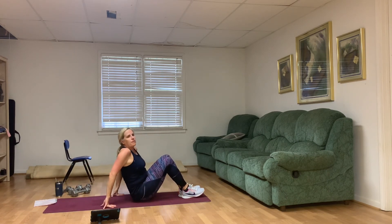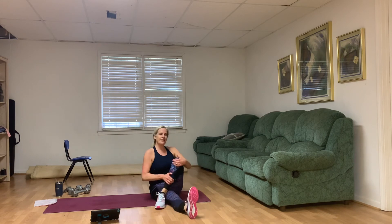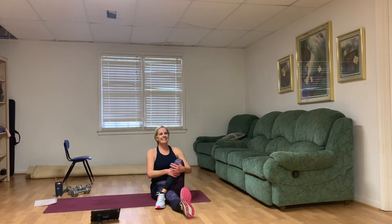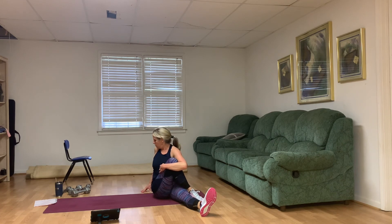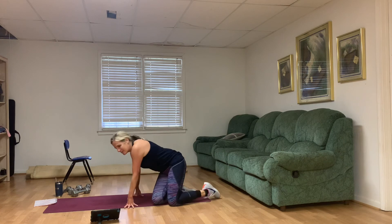Nice job, everybody. Sit up first — take your right leg straight out, left leg crosses over it, right arm hugs it in, shoulders down. I hope you're proud of yourself. Most importantly, you are here to impress yourself. Let's switch. When you're proud of yourself for following through with a commitment you made to yourself, how powerful is that at making sure you'll keep commitments after this as well?